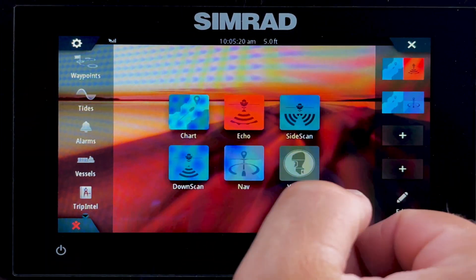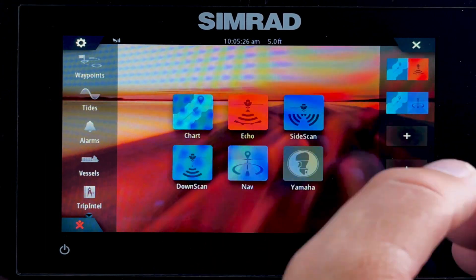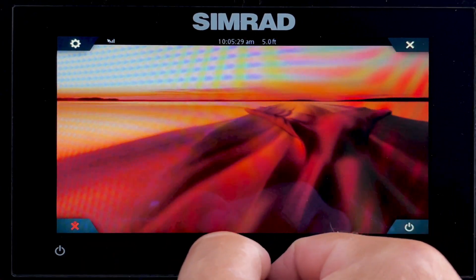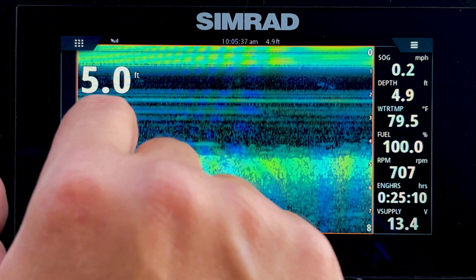Side scan is an option that would require an upgraded transducer available from Simrad. However, with the transducer we install, you get the HDI transducer, which does your echo and your down scan. Down scan is more for fishing, but it gives a clearer view of the bottom to help locate fish.